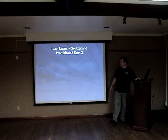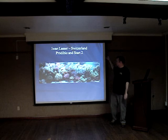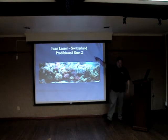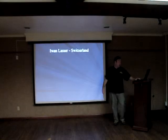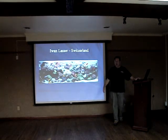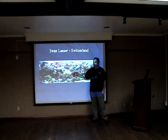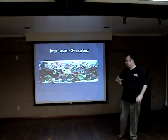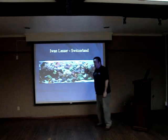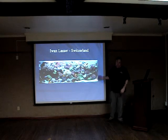Showing you some mixed systems — this is Ivan Lasser from Switzerland. This is one of his old systems. He was using Prodibio, and then an earlier version of the carbon source from Zeovit. Just gorgeous tanks. Some of this is just the genetic makeup of the coral, and for a long time they were getting really nice coral colonies imported into Europe, especially Germany. This is an example of the color range you're shooting for with some of this.